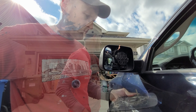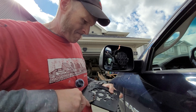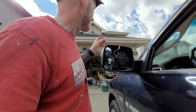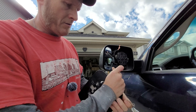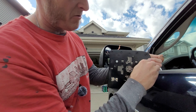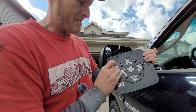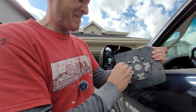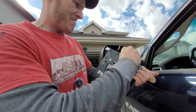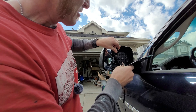You might need a screwdriver to extract these little clips. Just be gentle that you don't bend them — they should just slide in. Then hook your wires back up.